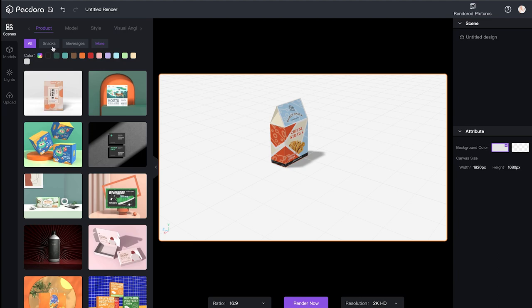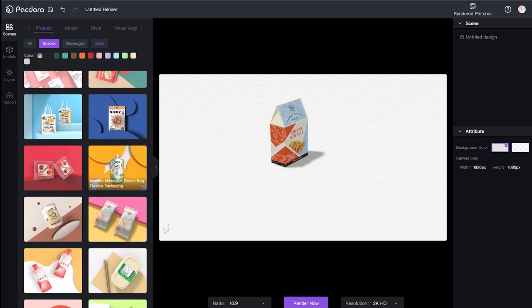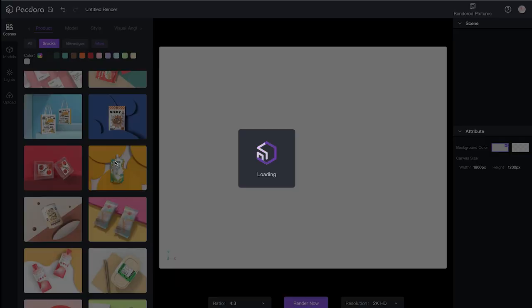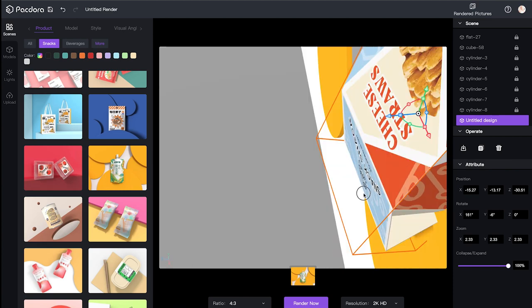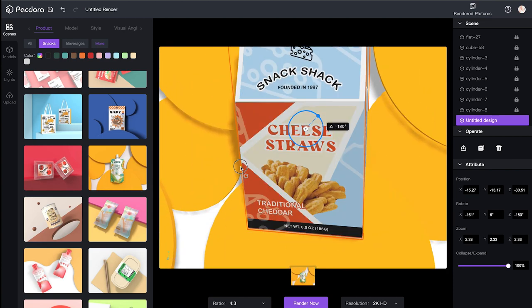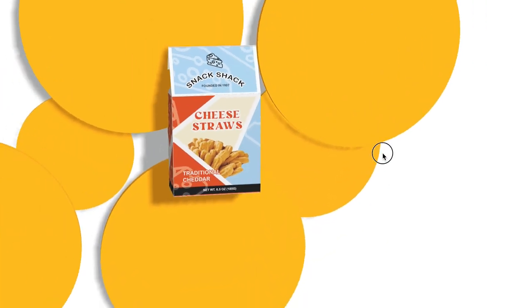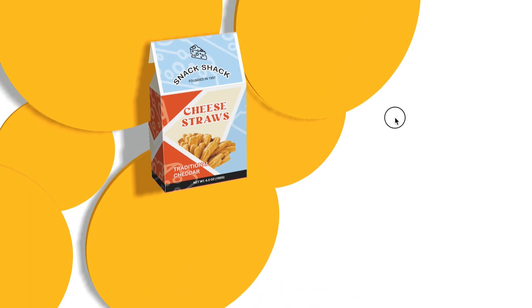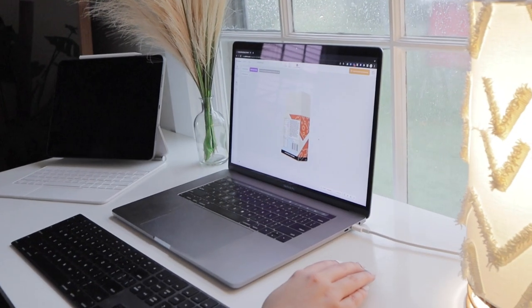From here, you can pick out your scenes. I selected Snacks and then chose the one with circles. And once you click it, it will take a minute to load, but your package design should load up right there. You can use the arrows to adjust its positioning and where it kind of lays within the scene. And there it is, the finished package design. You can also export rendered photos using the button at the bottom of Packdora Editor.